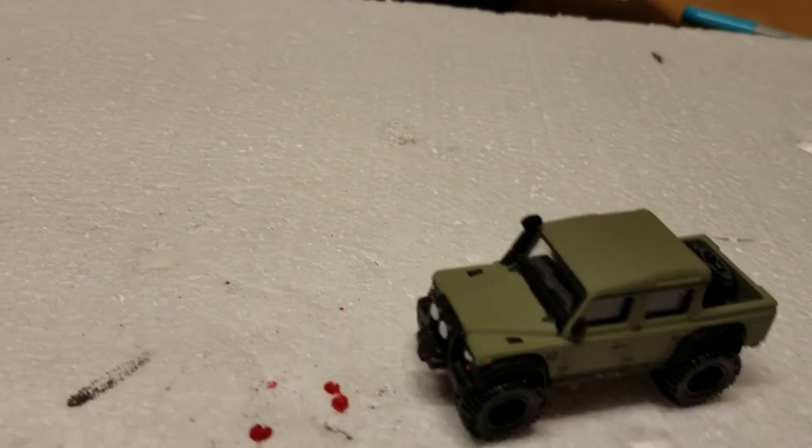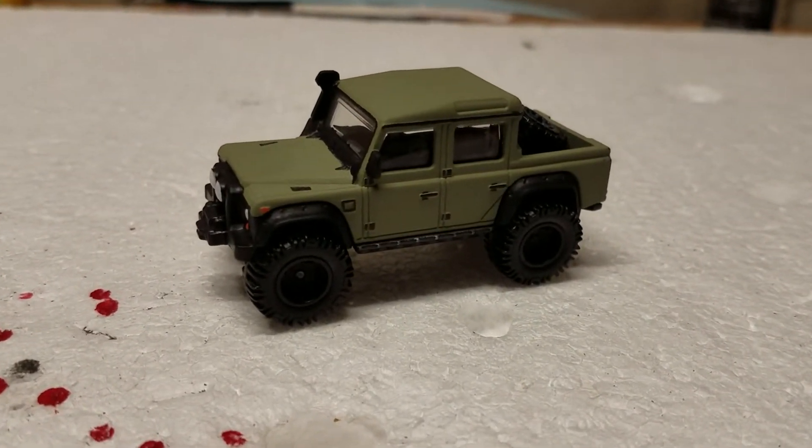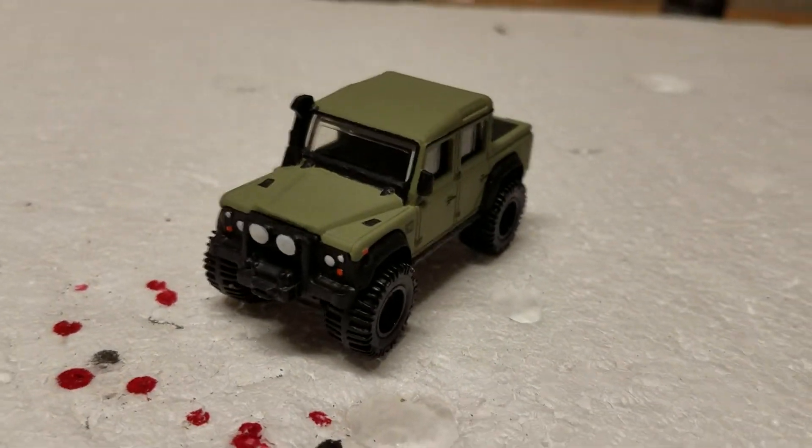Well, it broke repeatedly. It's annoying. It keeps coming unglued. So I had to go out and get better strength glue, because those paperclips don't seem to want to stick together really well.